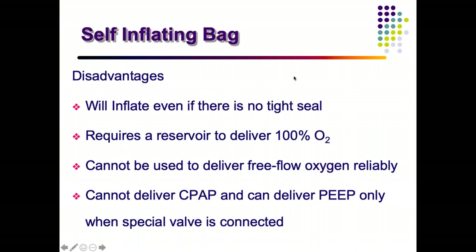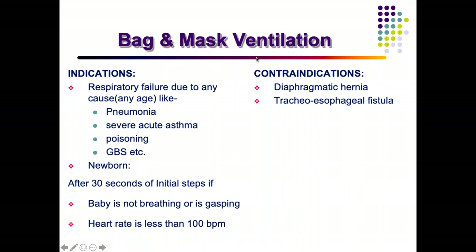Indications for bag-and-mask ventilation in a pediatric patient include respiratory failure from any cause — COVID pneumonia, other pneumonias, asthma, poisoning, or neurogenic failure leading to type 2 respiratory failure with inadequate ventilation. This can be seen in Guillain-Barré syndrome where respiratory muscles become involved, the child accumulates CO2, and bag-and-mask ventilation is done to stabilize prior to intubation.